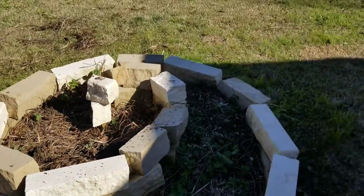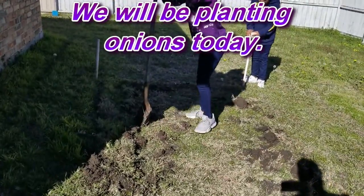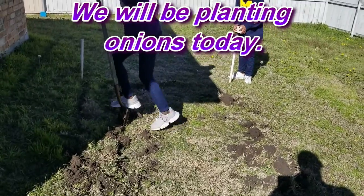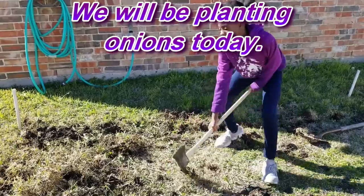The mint seems to be doing really well. But we're planting onions today, right? Because in January, you're planting onions in North Texas. Don't bend your back so much — bend your knees. There you go, much better.